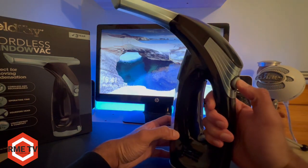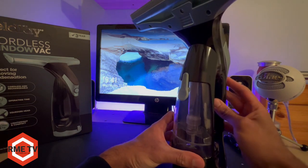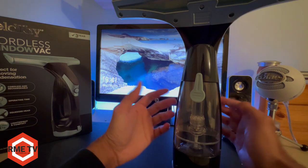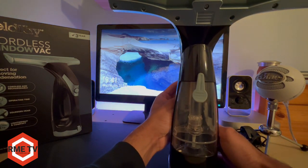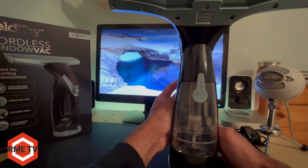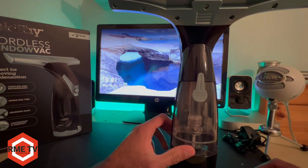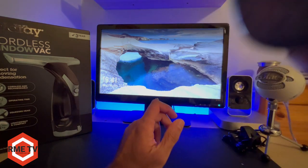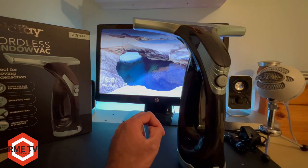Let's see if there's any power in here. So you can see the device is charged, and you can actually see this little spinning motor, which is very interesting. You can see the mechanics of it working, which is a nice little touch. But let's see how this compares with the Karcher.